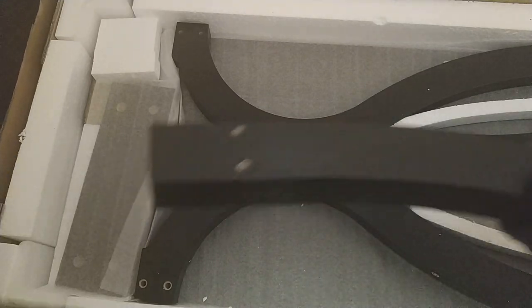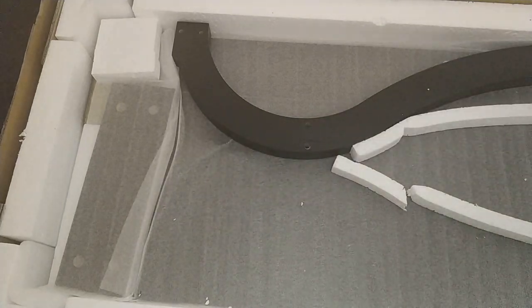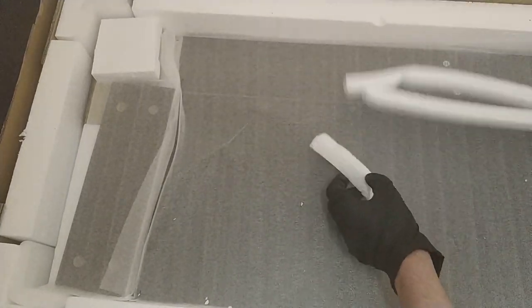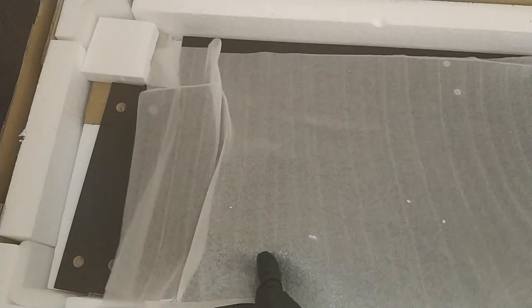This is the E piece — there are two of those. These other curly pieces are the D pieces — there are two of those as well. Next there's a fin; I'm not sure what it's made out of, but it's got air pockets inside it. Two smaller bits labelled F.